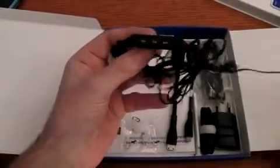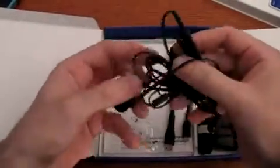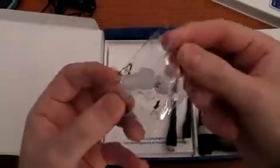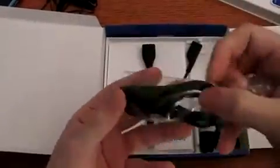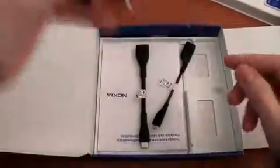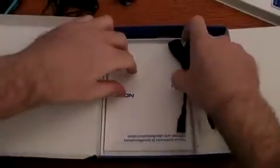We have here the earset with the audio jack 3.5 millimeters. We have the data cable with a micro USB plug. The battery charger. The user guide.